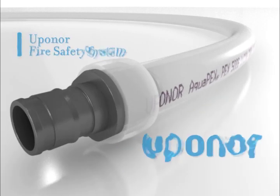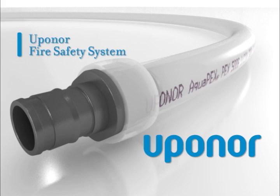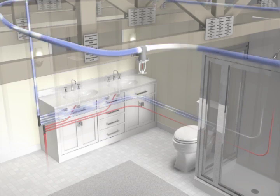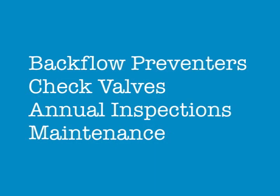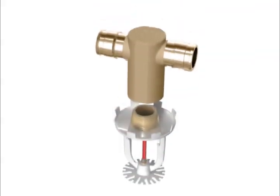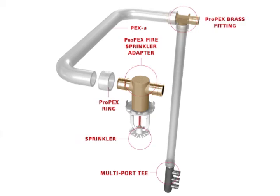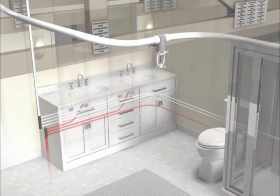Uponor's AquaSafe Multi-Purpose System is one of the most effective and efficient residential fire sprinkler systems available today. Since a multi-purpose system integrates fire sprinklers with the home's cold water plumbing, a single contractor can now efficiently install both systems without any expensive backflow preventers or check valves, which also eliminates the ongoing inspection and maintenance of those devices. By using the same trusted and dependable flexible PEX-A tubing used in the majority of residential plumbing today, the AquaSafe Multi-Purpose System can be installed efficiently and reliably.